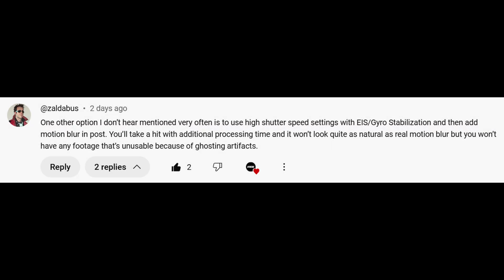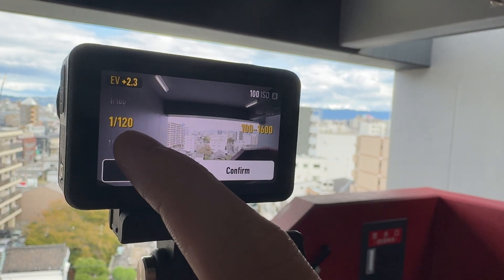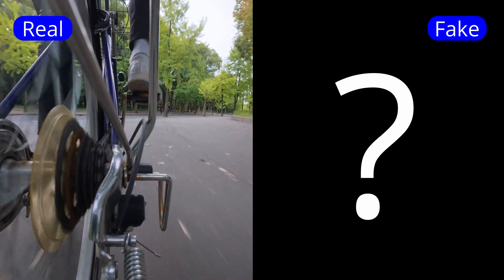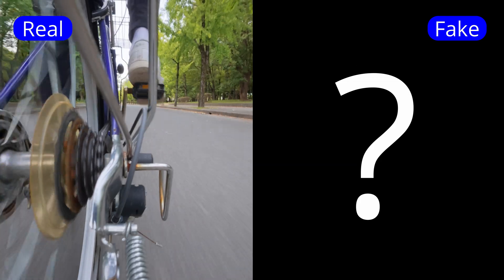One interesting comment I received suggested an alternative approach: shooting in auto mode and adding motion blur in post. This idea has some clear advantages over using ND filters — you don't have to deal with adjusting ND filters or dialing in specific shutter speeds. However, the viability of this approach would hinge on how comparable any motion blur added in post would be to true motion blur captured by shooting at a lower shutter speed.